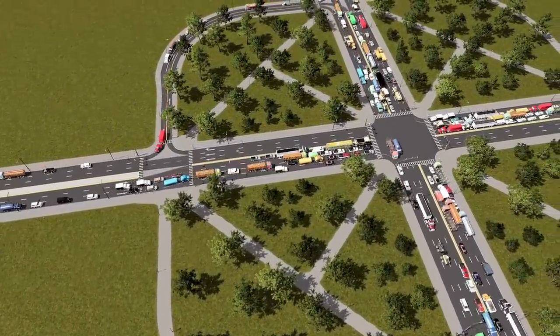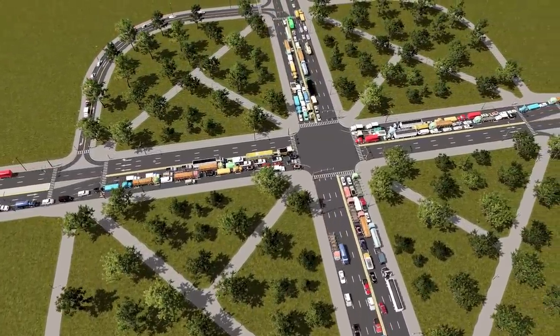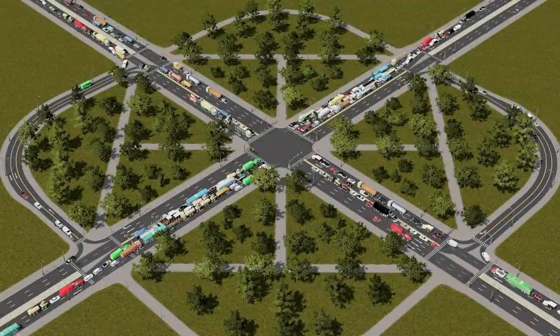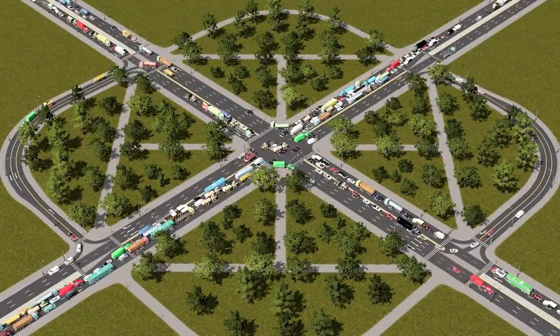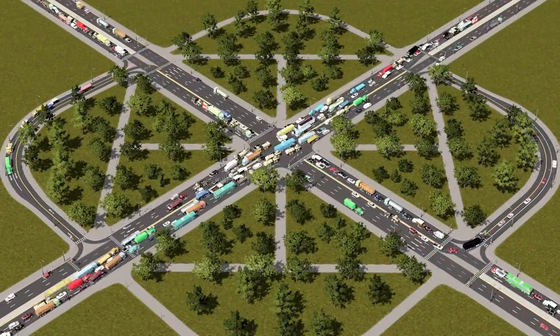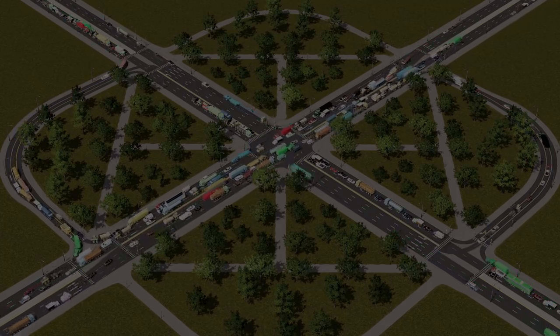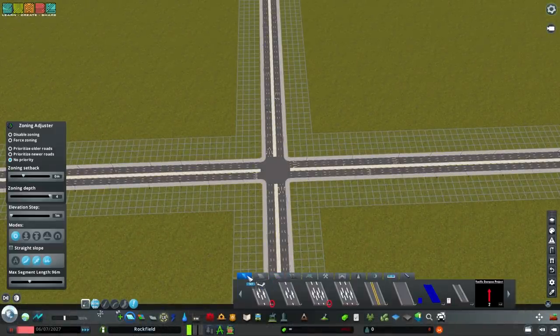Initially I'm going to explain what a Jug Handle is and what a Quadrant Intersection is and how that might work, but ultimately I'm going to go my own way and make something a bit more high-density capable. Everybody sit back, relax, enjoy the intersection. It's finally here, it's finally arrived — Jug Handle Day at Yumble Corp.